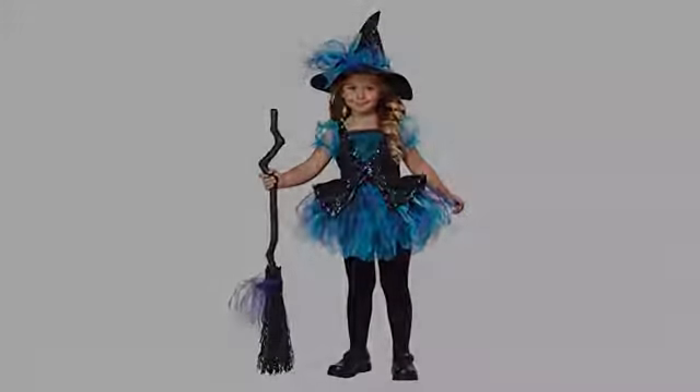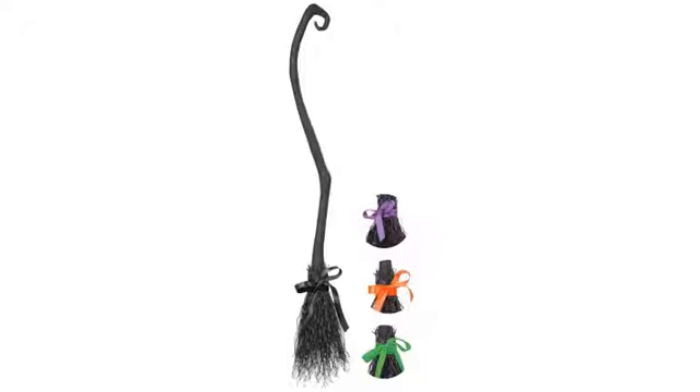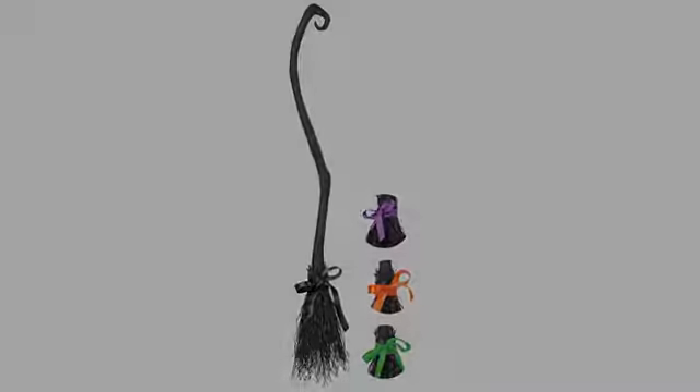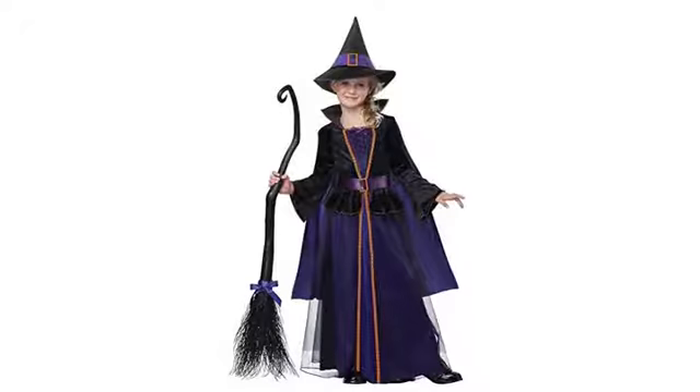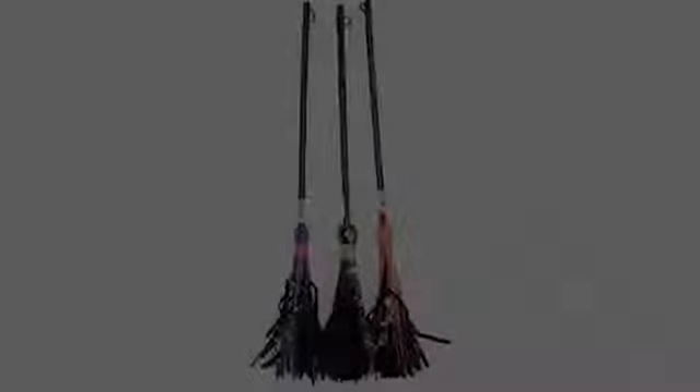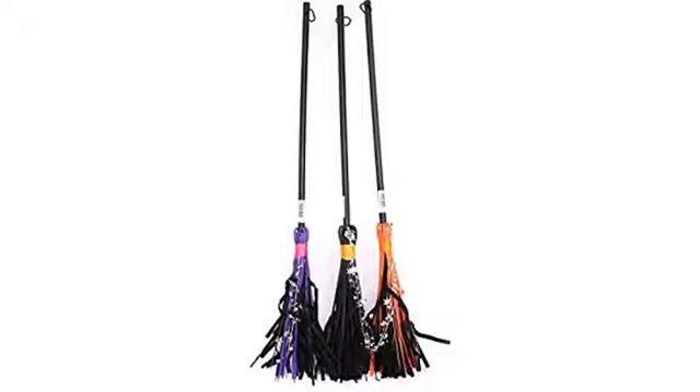Cute little broom, perfect for what I needed. Adult size. Almost didn't look plastic. My preteen loves the broom. Broom came with black ribbon tied in a pretty bow at the base. The other ribbons were supplied, but you have to tie them yourself. The bristles at the bottom are made of a type of flexible plastic, and my preteen says that is the coolest part because it doesn't fall apart like a straw or twig costume broom.